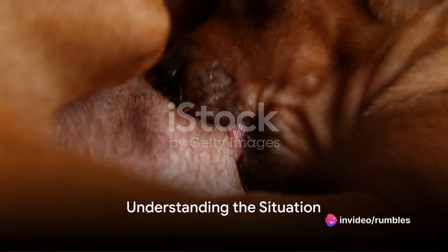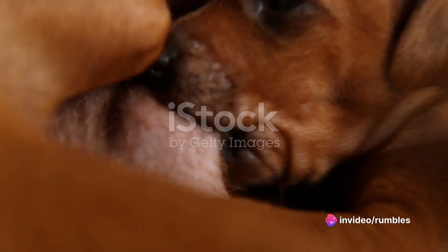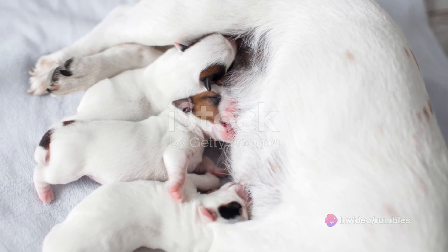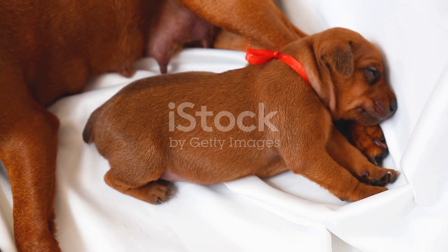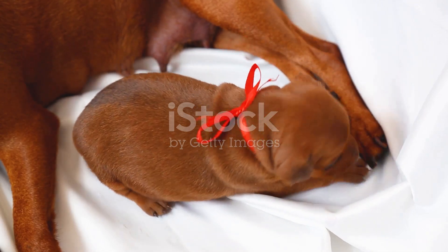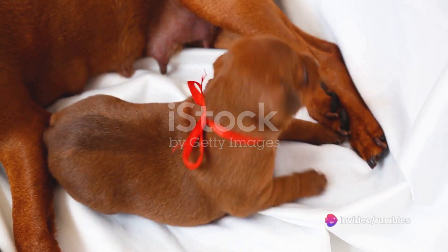Ever wondered what you should do if the mother dog doesn't remove the sack and sever the umbilical cord after birth? In the natural course of canine birth, the mother usually handles these tasks. She'll lick and clean her pups, stimulating them while also removing the birth sack and severing the umbilical cord.